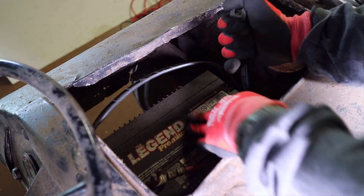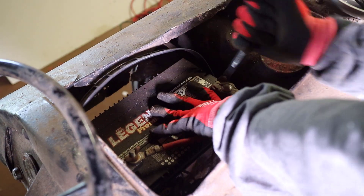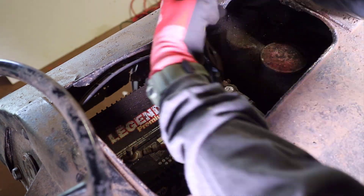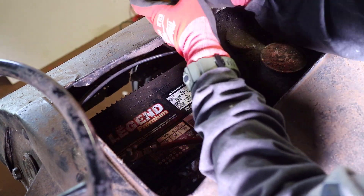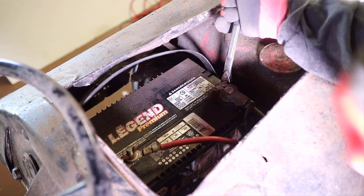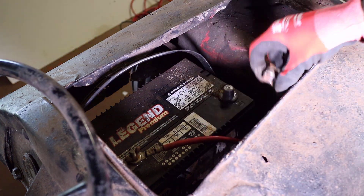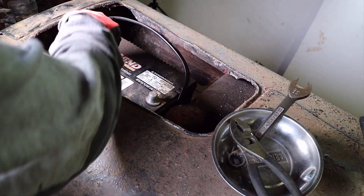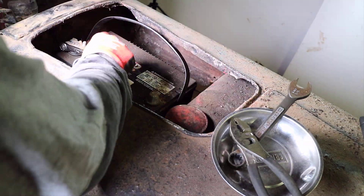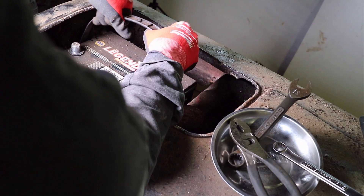When removing 12-volt batteries such as an automotive or 12-volt tractor battery, it is much safer to remove the ground cable first, which in this case is the negative cable. The cable itself was in good condition, but the fasteners and terminal connections were a little worn out so it took a little while to get loose. Once the negative cable was removed and out of the way, we could then remove the positive cable. The battery then slid out easily.